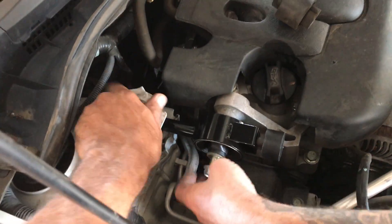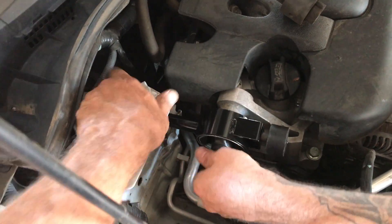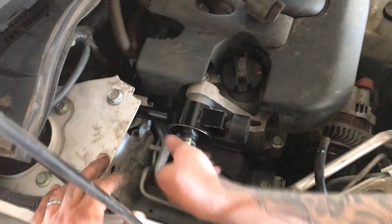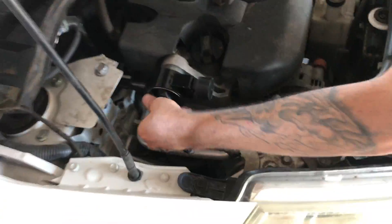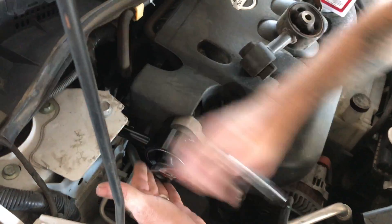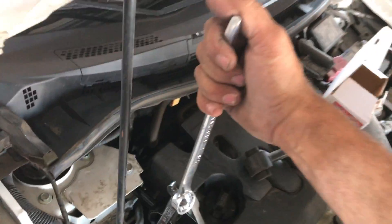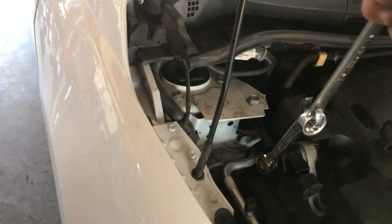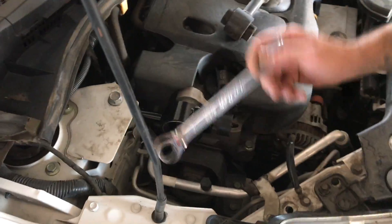I don't know the exact torque specs, but when we took it off it was a little over 200 pounds — I'd say somewhere between 180 and 220. What we're gonna do is get it as tight as we can with a wrench and then double-lock the wrenches. Get it pretty tight, then grab a second wrench, double-lock it, and give it another quarter turn. That's how tight you want it — that'll take care of it.